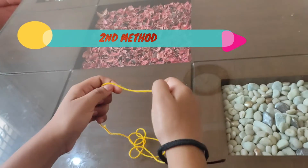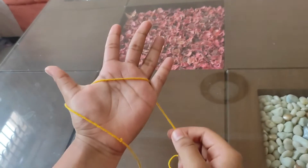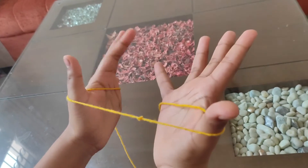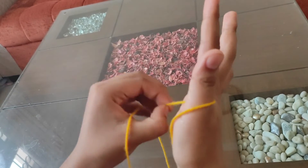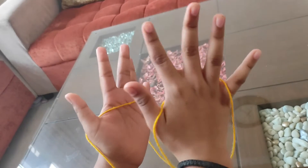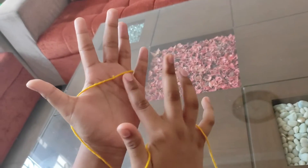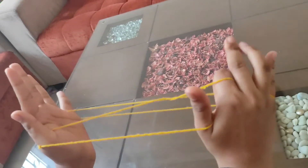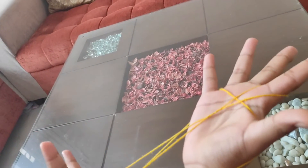Now we will see the second method. First we will take our thread — the left hand's thumb and little finger — and put it in the back of the right hand, put it in the back of the thumb and little finger. Then we will put our index finger on the left hand, pull it in the back of the thread, and rotate it two times: one, two. Focus on that — you have no thread from your finger.